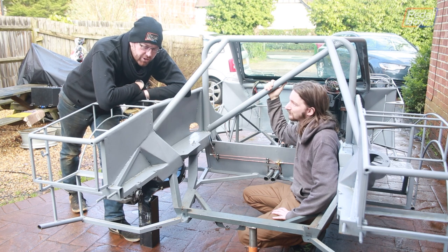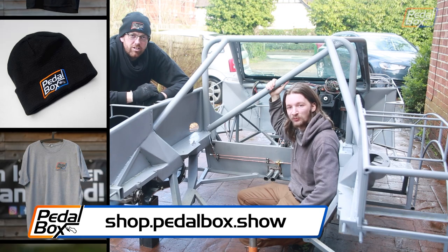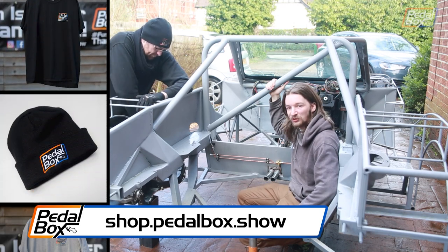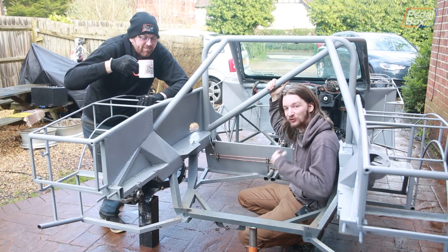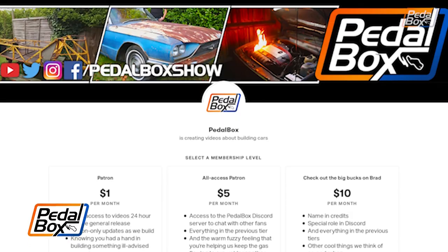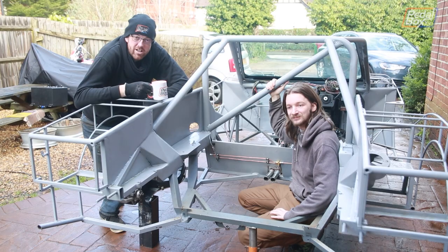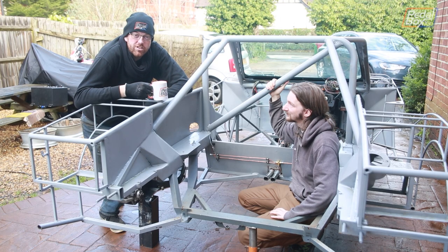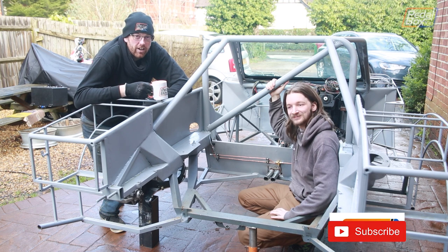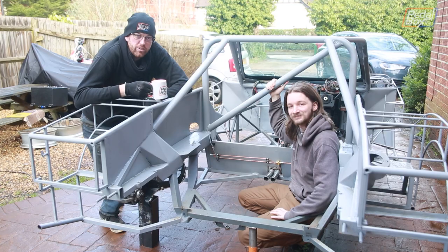It's going to be a little bit longer before we can get the ECU on this and get it fired up, but do stick with us. If you like what we're doing here and want to support us, you can jump on shop.pedalbox.show to buy some of our merch including hats and hoodies. If you'd like to support us more directly you can go to patreon.com/pedalboxshow — we really do appreciate all of our patrons' contributions. If you haven't already, do subscribe to the channel and hopefully we'll see you not too far away.